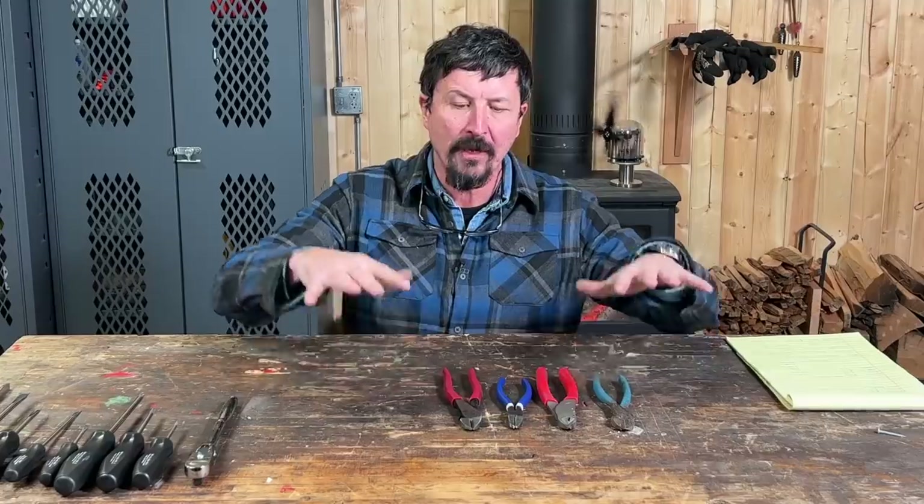Welcome back to the shop for part three of the video series where we're trying to build a 100% USA made mechanics tool kit that's Snap-on quality for under $1,000. In today's video we're going to be covering my choice for side cutters — one of the most essential tools a guy can have in his toolbox, and very difficult to find a good quality USA made option.